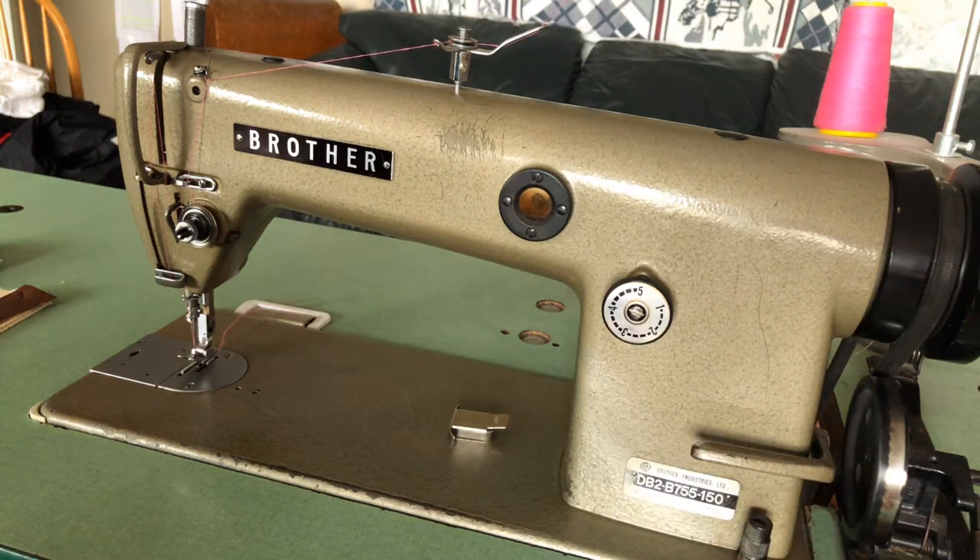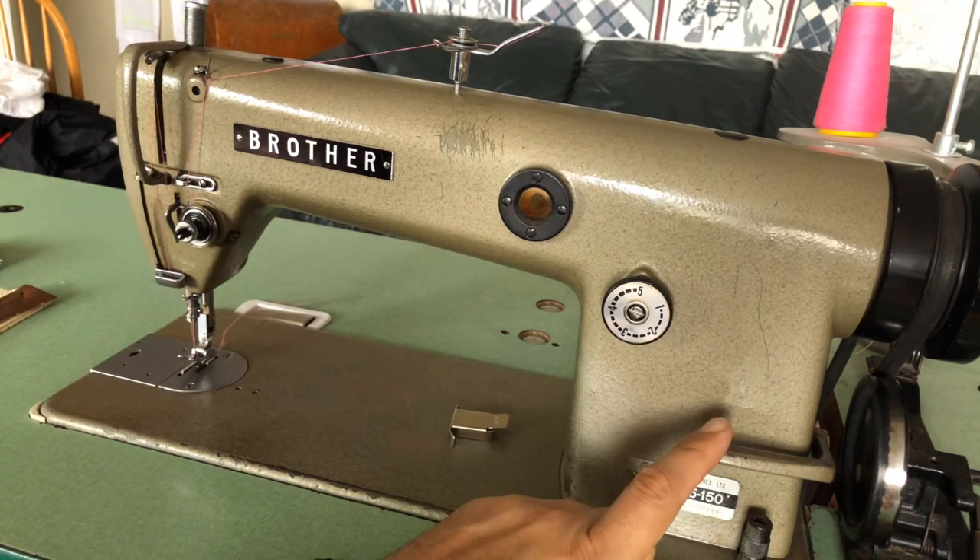Welcome back to the Vintage Sewing Machine Garage. Today I'm making a video on a machine some of you may have seen in a few of the other videos. This video is being made on a Brother brand industrial sewing machine. This is a straight stitch sewing machine with reverse.